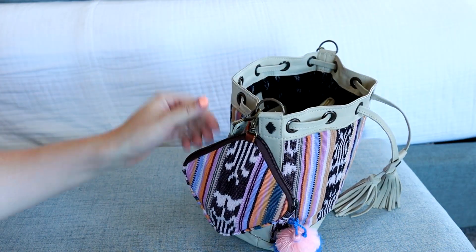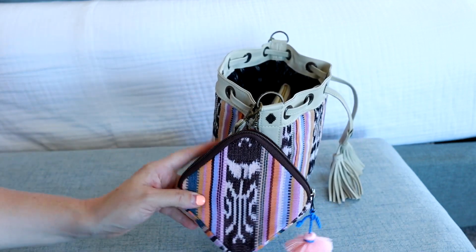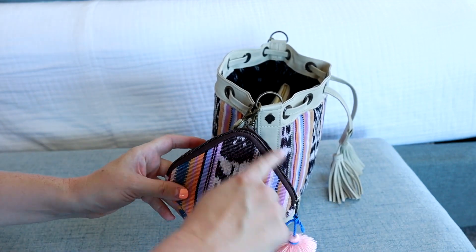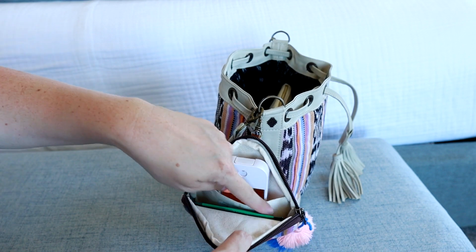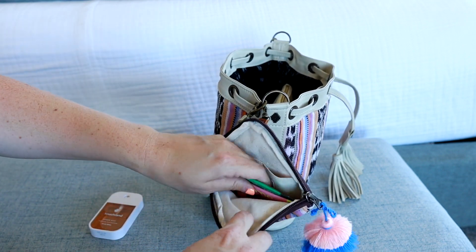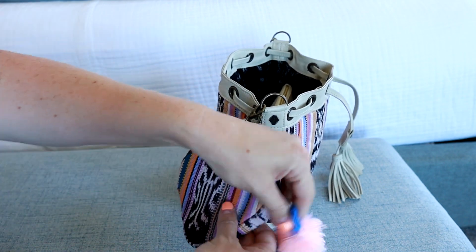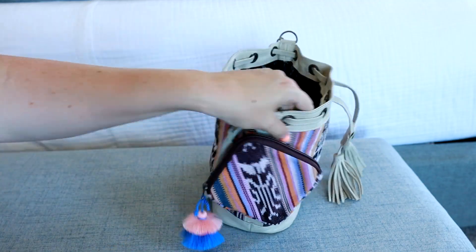This little piece on the outside is something extra that you can purchase on their website. It has a fun shape to it and the zipper goes around the side. In here you have a slip pocket — that's where I'm keeping my hand sanitizer — and then down here I just have a few little drink mix-ins. I usually have my earbuds in there as well but I took them out to use them.